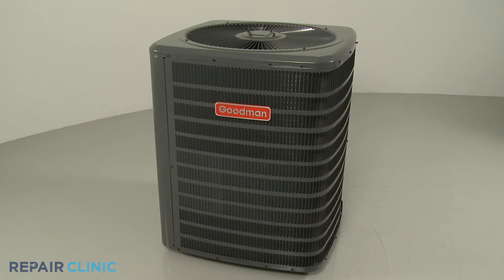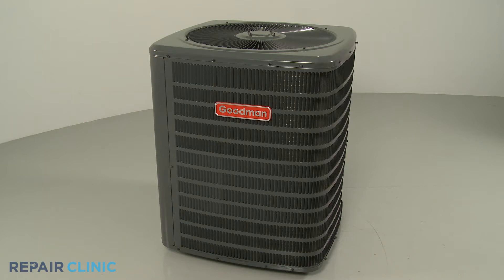Many central air conditioning system repairs can be accomplished by the simple disassembly of the condensing unit. To fully disassemble and reassemble this Goodman condensing unit, you will need a 5/16th inch nut driver, a 5/16th inch socket, an adjustable wrench, a flathead screwdriver, wire cutters, and zip ties.